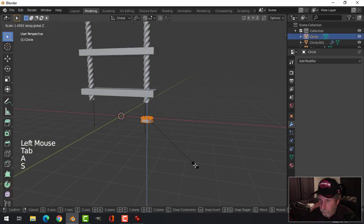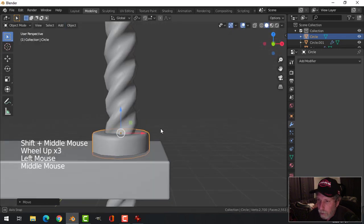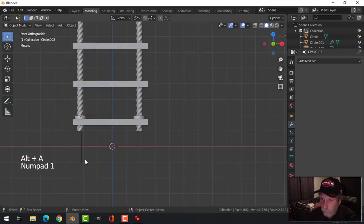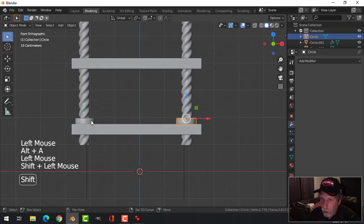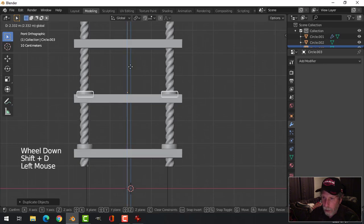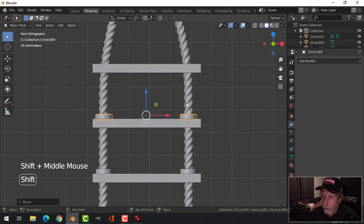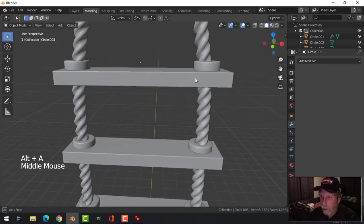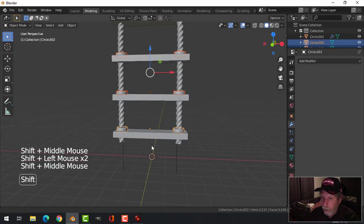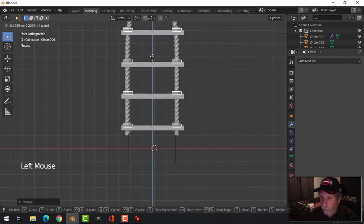I think I want it taller, so I'll pull this up. From the front, get it roughly in position, then duplicate it over to the other side. I'll join those and set the origin right in the middle. Shift-D and copy it to the next step — that's what's going to look like it holds the rope. For the bottom, Shift-D again, rotate X 180, and pull them under — so it looks like that.